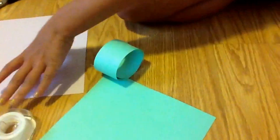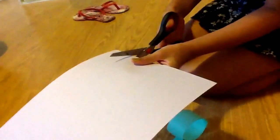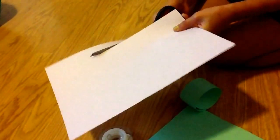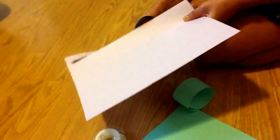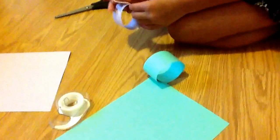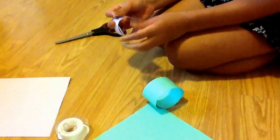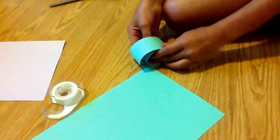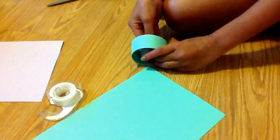Now with your other colored paper, you want to get about the same size, as close as you can, and cut it. Then you want to bend it and make it smaller — a smaller circle — so that it can fit inside of this. That will kind of be like the different colored feathers of it.